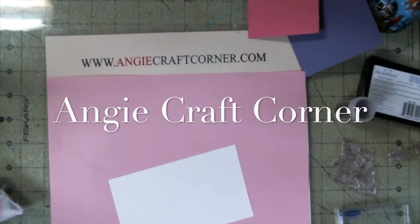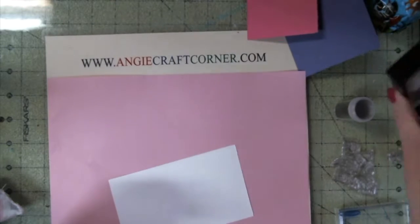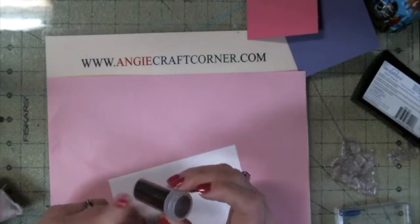Hello, welcome to Angie's Craft Corner. I'm Angie. Today we are going to do an embossed card with Versamark ink and embossing powder.